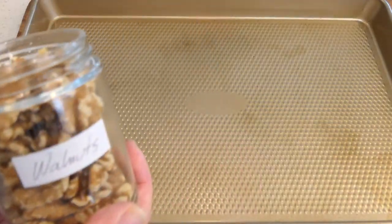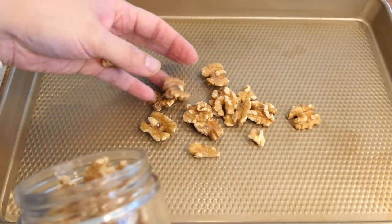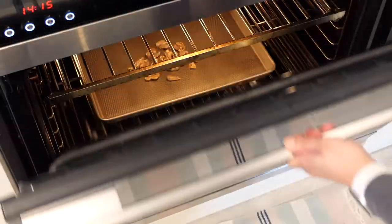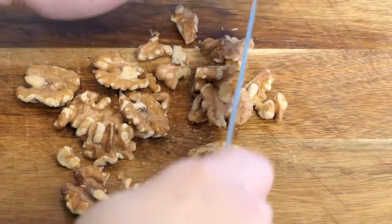Next, let's roast some walnuts — about a handful. Roast it in the oven for 5 minutes at 160 degrees Celsius, and chop.